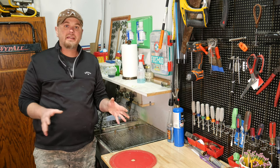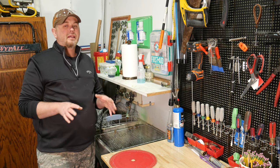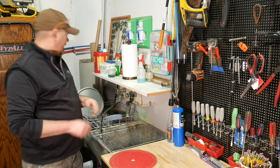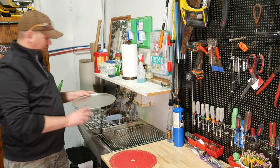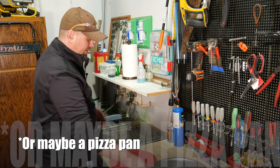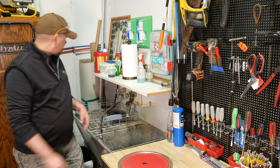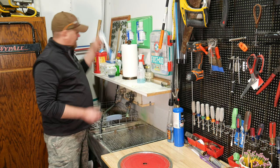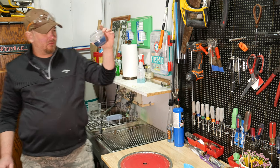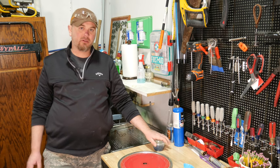There are saw blade cleaning kits out there — Rockler sells some, and I know some other companies do too — but they're kind of expensive. I've got a much less expensive way of doing it. It only cost me two dollars to set up the whole kit. I went to the dollar store and picked up one of these cheap shallow cookie pans, just making sure it was a big enough diameter to fit the blade. Also at the dollar store I picked up one of these nylon dish brushes, and I have here just a little cup of laundry soap, which works really well because it's designed to cut grease off of clothes.